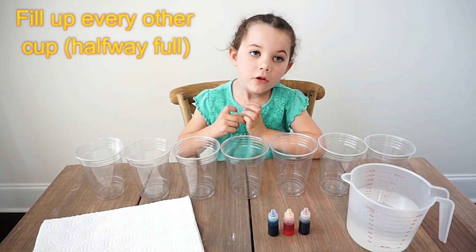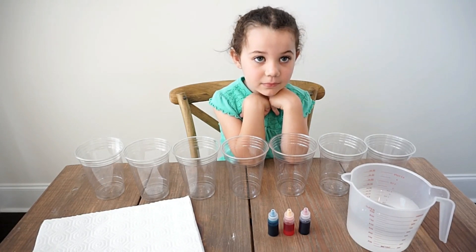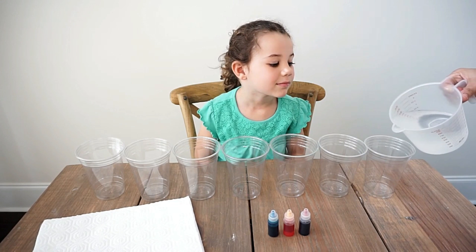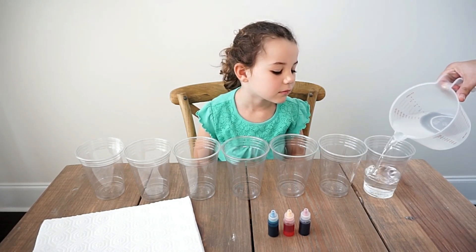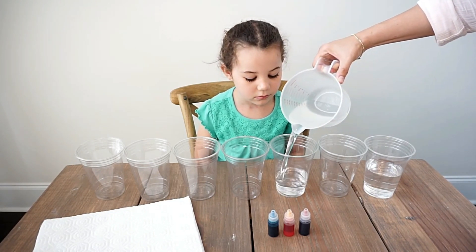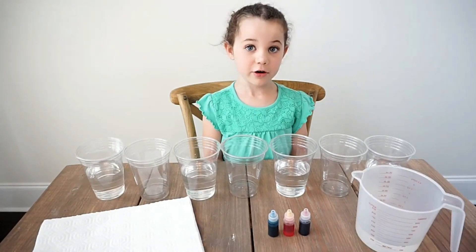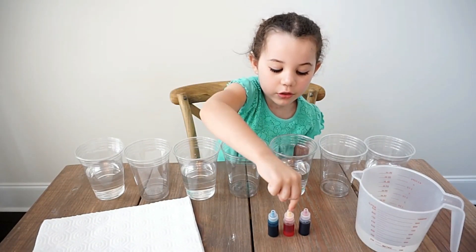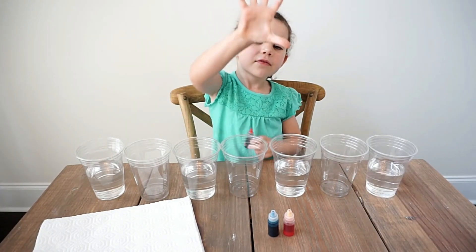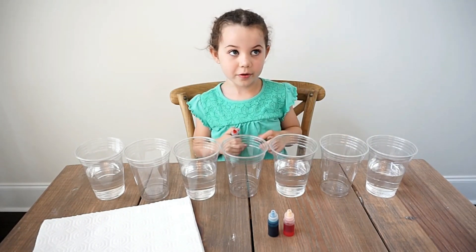So we'll start filling every other cup halfway. Now start with our food coloring. First we'll start with red — we're going to unscrew it. We'll put five drops of food coloring. We're going to put red in the first one and then the last one.